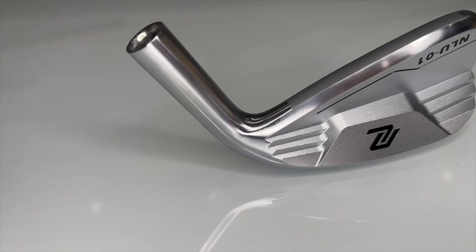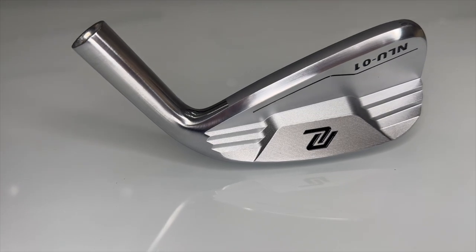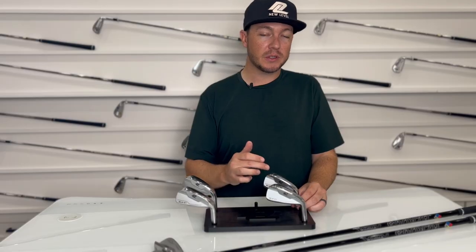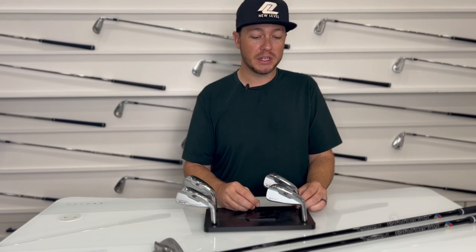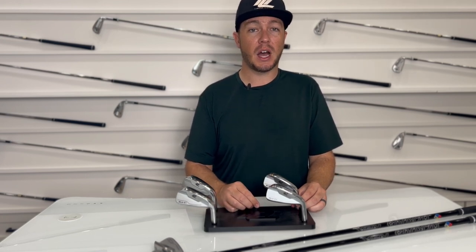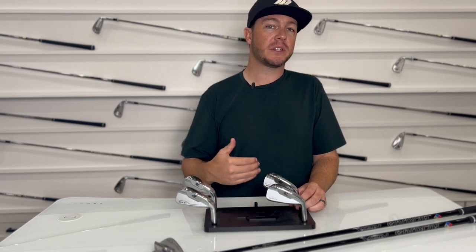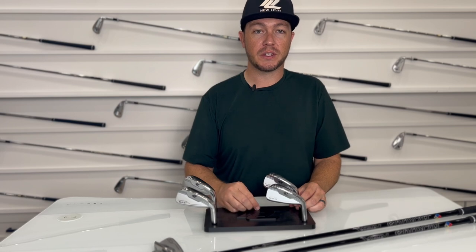We also offer this in 21 degrees. With that little bit more loft it's going to launch higher, but don't sleep on it when it comes to ball speed and distance. Even the 21 degree is really going to come off the face hot and is a great option off the tee or for ultimate distance coming into par fives.